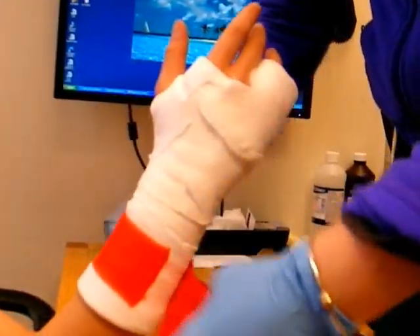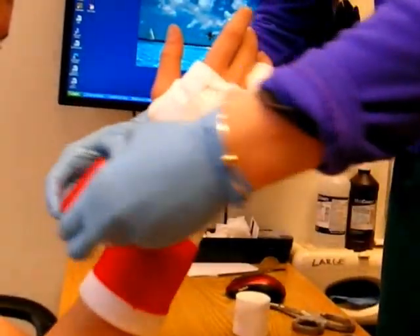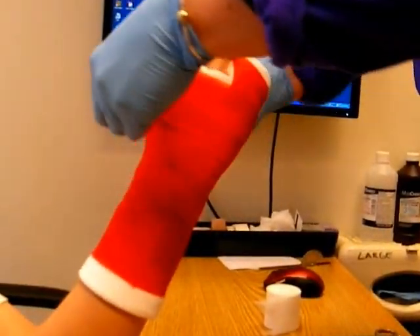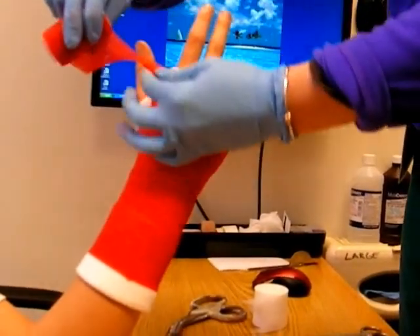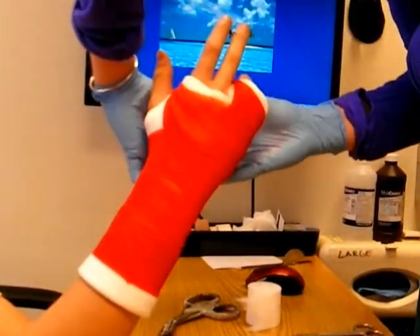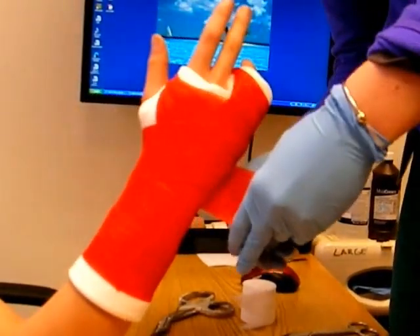The final layer of the cast is a fiberglass material — in this case the patient has chosen red, though it can be available in other colors. Fiberglass rolls on initially soft, but then goes through a chemical reaction where it polymerizes and hardens quickly within a few minutes.